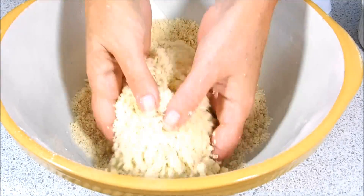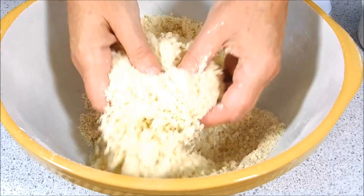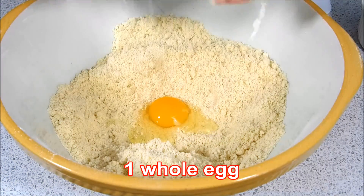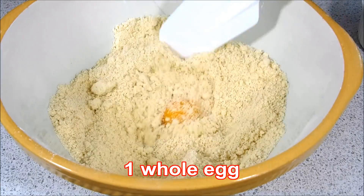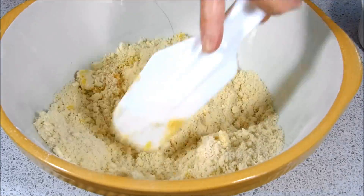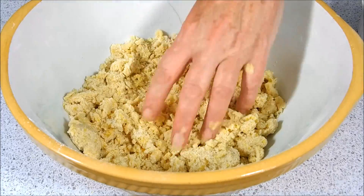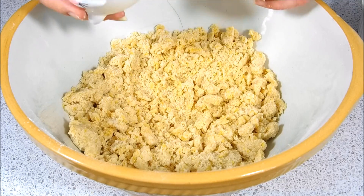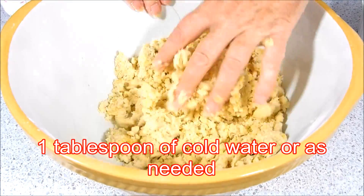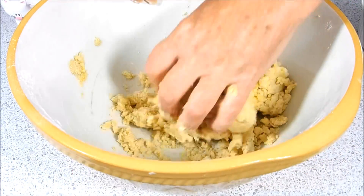You know when it's done — it looks like this breadcrumb sort of mixture and all of the butter is incorporated. Then we make a well in the centre and just add in the egg. Mix that with a spatula until it clumps together. Then add a little tiny bit of cold water, around about a tablespoonful, and mix that all together with your hand.